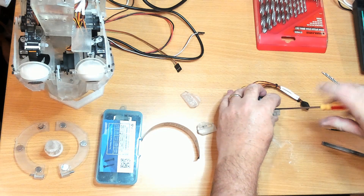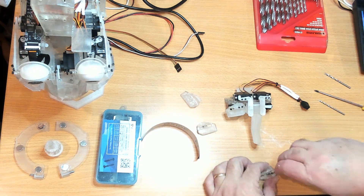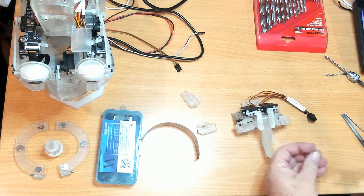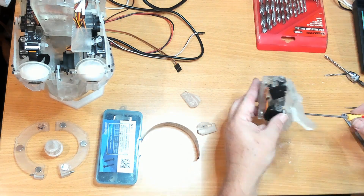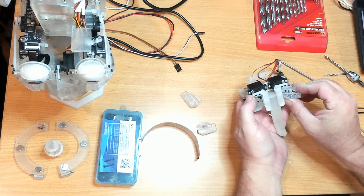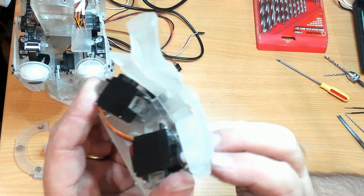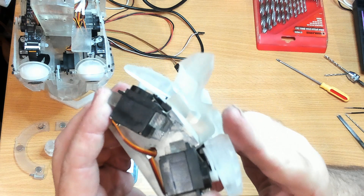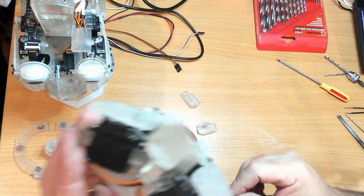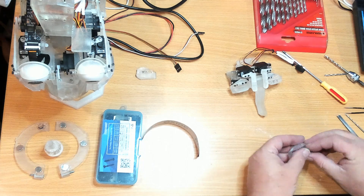I think I might move this back a bit — one hole over. That's much better. You can even see that it is now closer to the same level as the forehead servo contact points. Let's clean up the other one before we start.